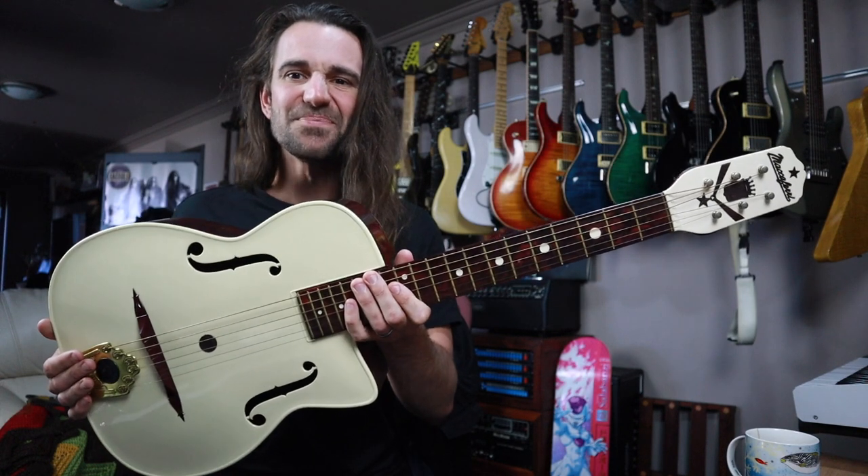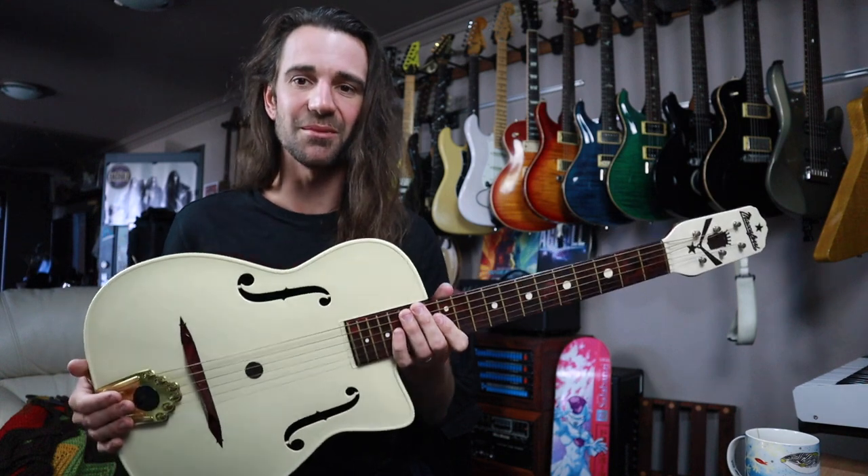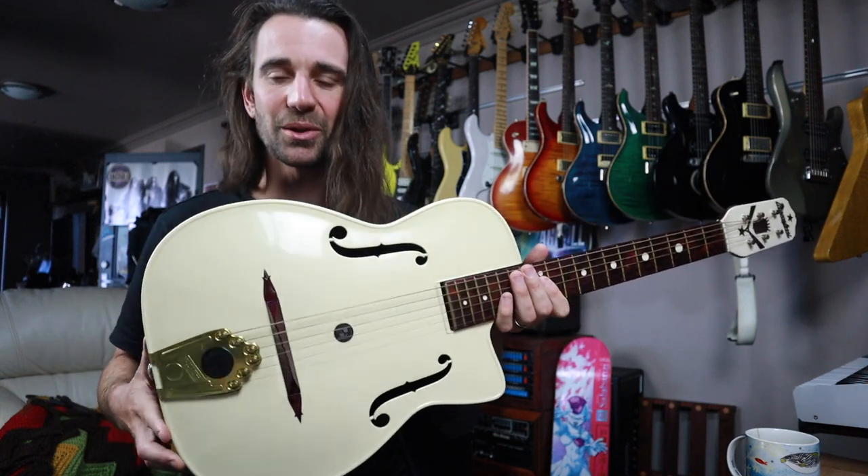The G40 though didn't really sell by the millions. This is a little bit of an unknown curiosity, but let's just take a really quick look at it.